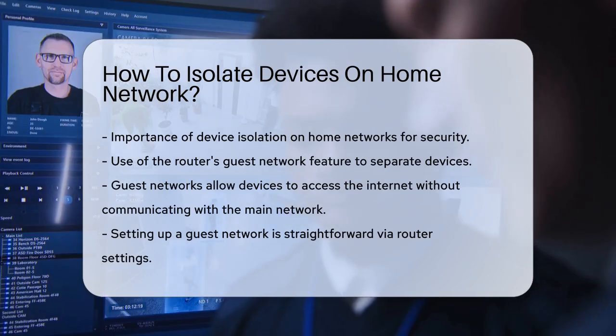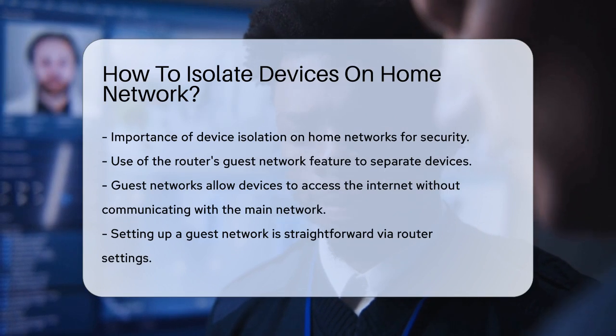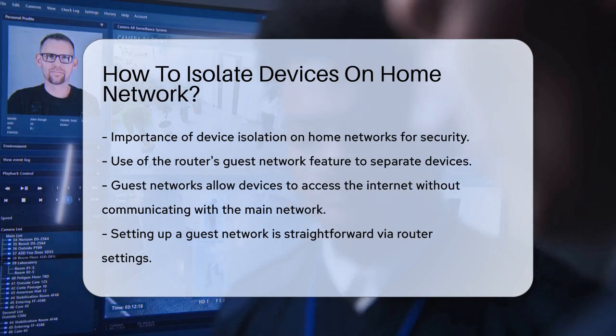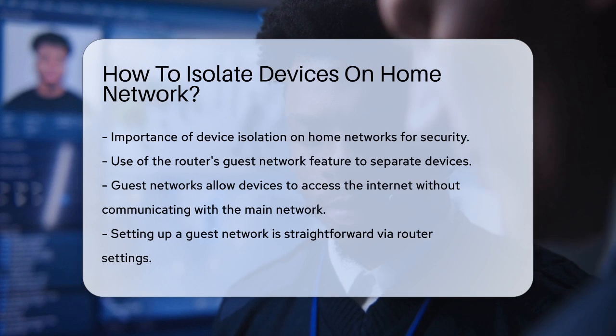One of the simplest ways to isolate your devices is by using your router's guest network feature. Most modern routers can create a guest network that separates devices from your main network. This means your work laptop or IoT devices like your Roku or Amazon Echo won't be able to communicate with your other devices, but they'll still have internet access.